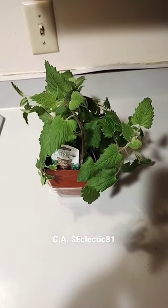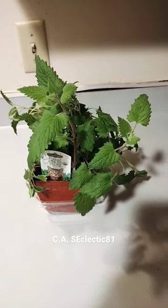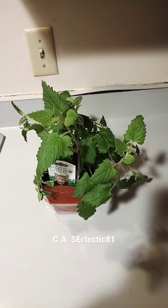Hi, this is the eclectic male witch. Welcome to my video. I just wanted to show you guys the organic catnip plant I bought for my cat Boots. I brought it home, put it down, and he was going crazy over it. He really liked it.